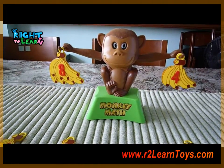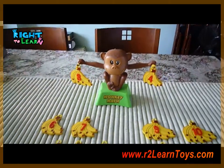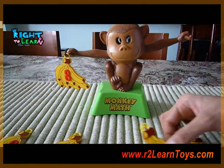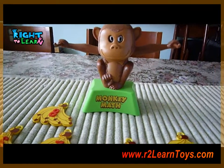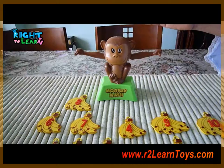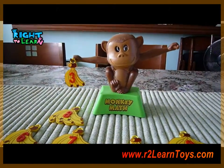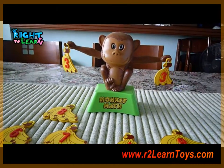You see the eyes are pointing directly at you. So if it's for a younger child, what you can do is you can have them put 2 numbers that are equivalent to each other. So if you have a 3, ask them to find another 3 and get the monkey to balance.